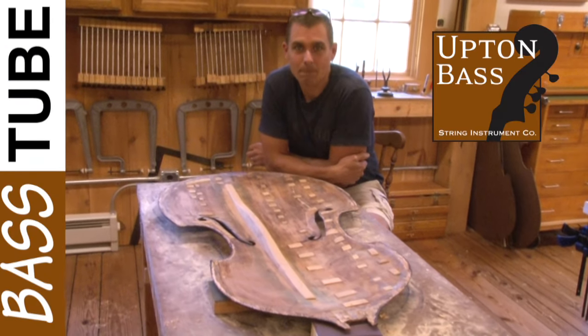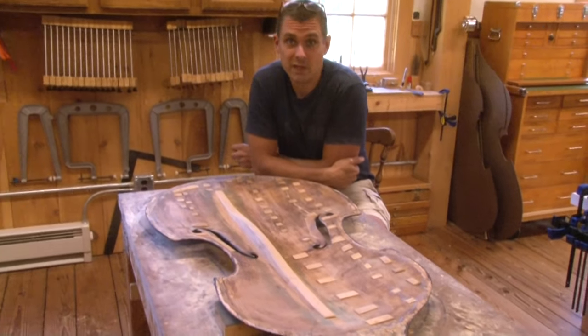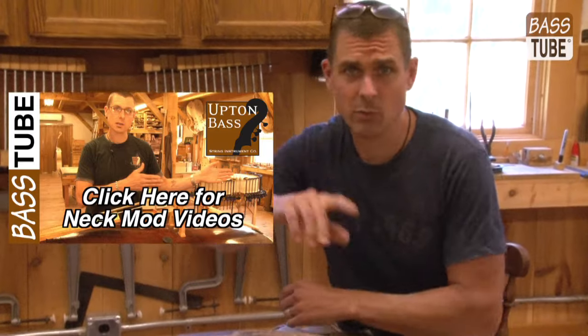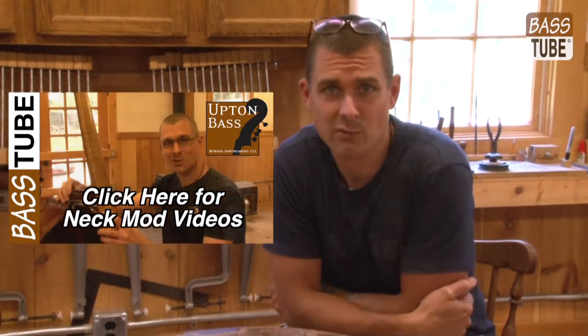Hey everyone, Eric with UptonBase. You may remember about a year ago we did a video series — four videos on turning an old Italian bass into a removable neck bass. We had the Baroque setup. I'm sure Dave will throw some links into the video so you can find it easily.